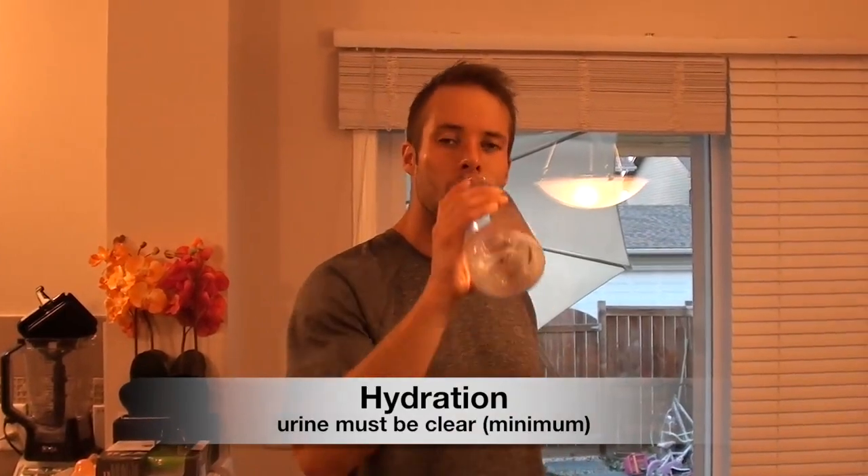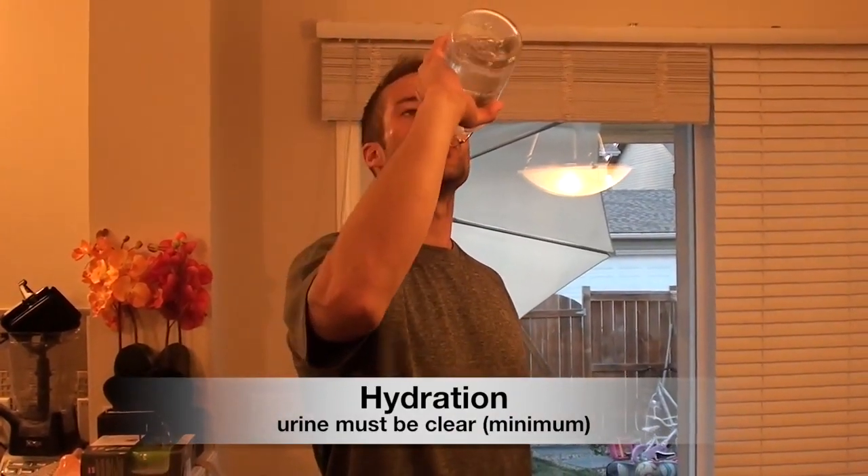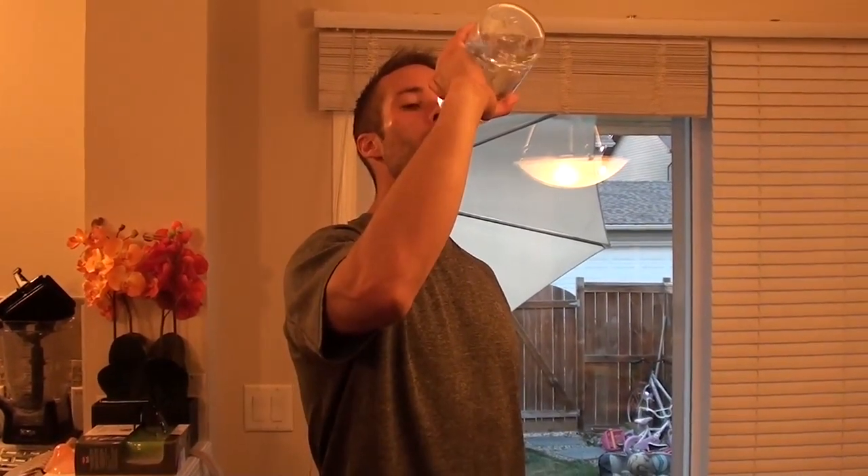First of all, hydration. The more you sweat, the more you play, the more water you need to drink. At a minimum, you want to focus on getting your urine — your pee — back to clear. You'll notice that after you play and after you sweat a lot, your pee will be yellow, so try to get it back to clear.